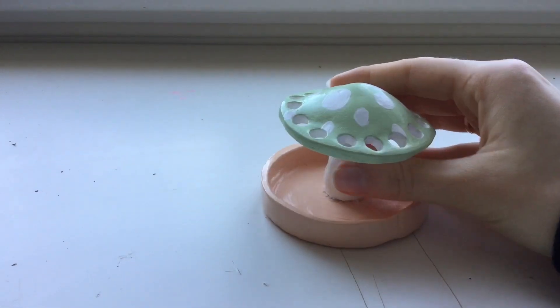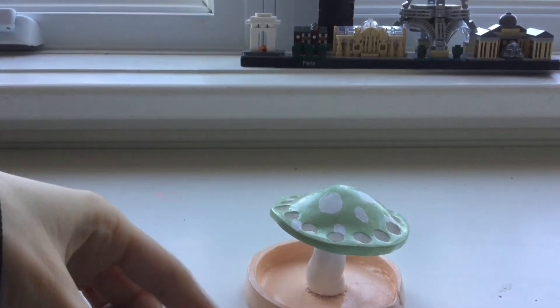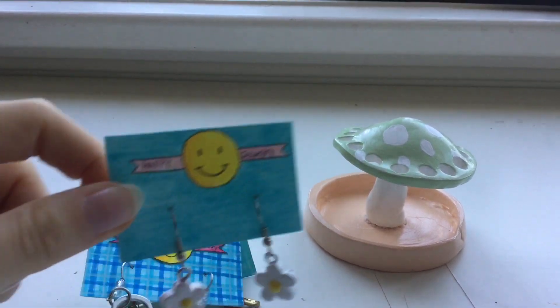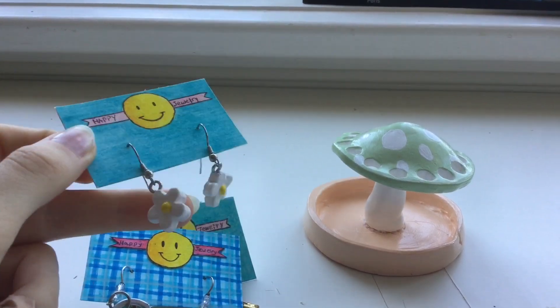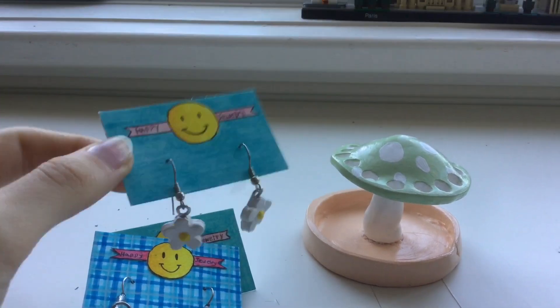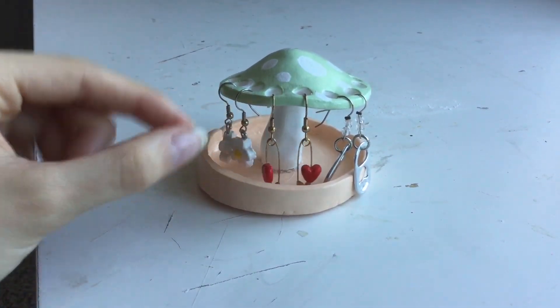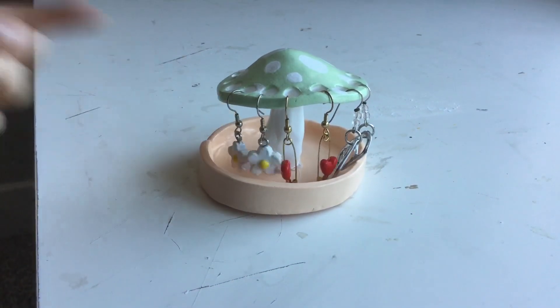So next is my earring holder. I'm going to try it with the only dangle earrings I own — some earrings I made. I just got my ears pierced, so I'm not actually supposed to wear anything heavier and more dangly. I haven't worn these yet, I just made them for the fun of it. The long ones you kind of have to tuck them in, but yeah it does work. The medium length ones work the best.